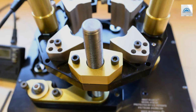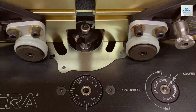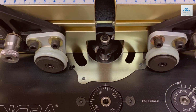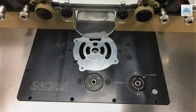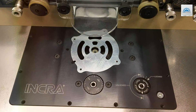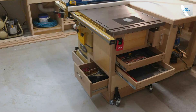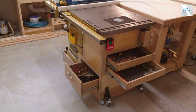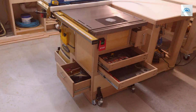Central to the INCRA MAST R-Lift IR's design is its compatibility with an extensive selection of router models, making it a valuable asset for woodworkers accommodating a wide variety of routing needs. Professionals and enthusiasts alike cherish the INCRA MAST R-Lift IR for its ability to facilitate the most accurate and controlled routing experiences. Its exceptional build quality, combined with the cutting-edge precision it offers, renders this router lift an indispensable tool for woodworkers dedicated to achieving flawless results.